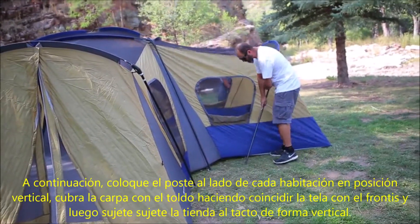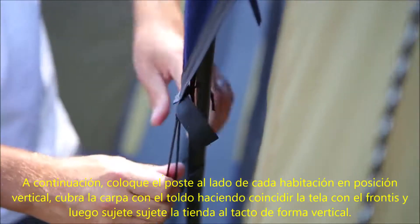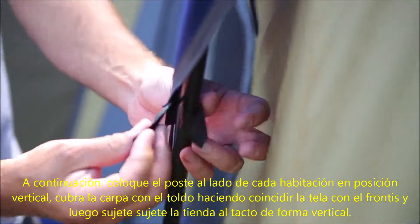Next, set the four side room uprights. Cover the tent with the fly, matching the green fabric strip with the front, then fasten the shock cord to the eight steel uprights.